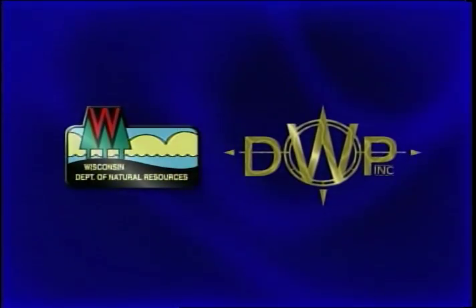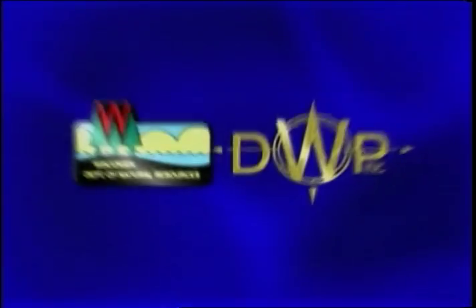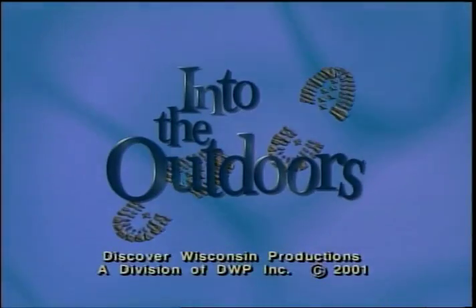Portions of the preceding program were co-produced by the Wisconsin Department of Natural Resources and Discover Wisconsin Productions as part of the children's television series Into the Outdoors.